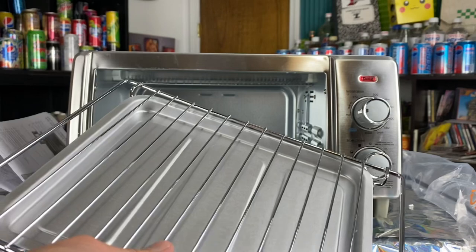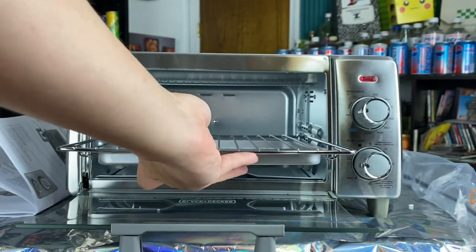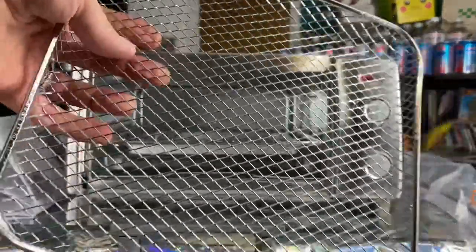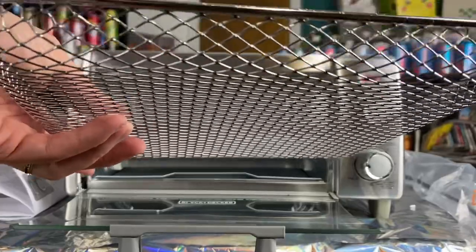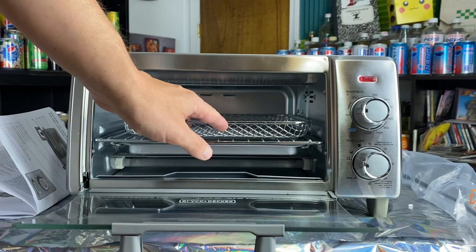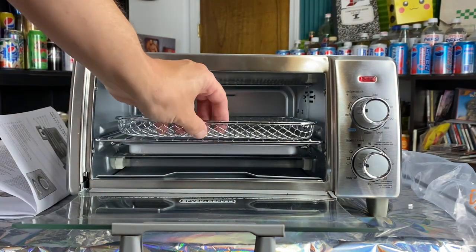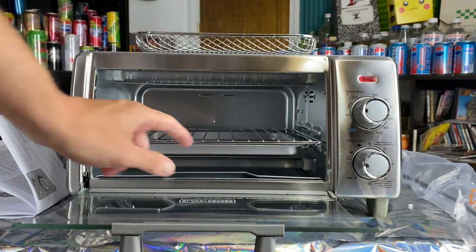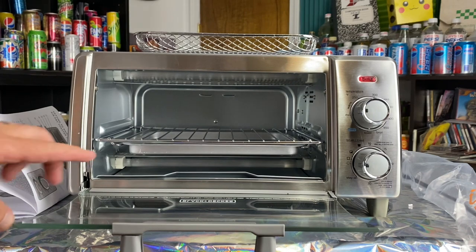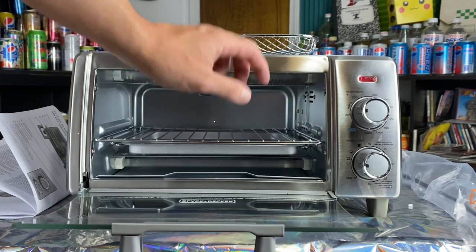We're going to take this crumb tray and put it right at the very bottom. Then we take this piece and set it right there. And then we have this, which is what they call the air fry mesh tray — just put that on top if you're wanting to air fry something. But if you're not, this right here is called the wire rack slash broil rack, so if you want to just cook your toast or whatever, just put it right there.